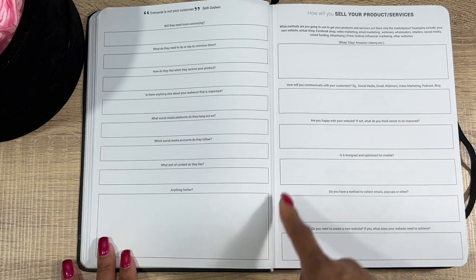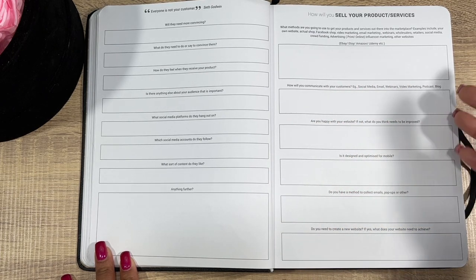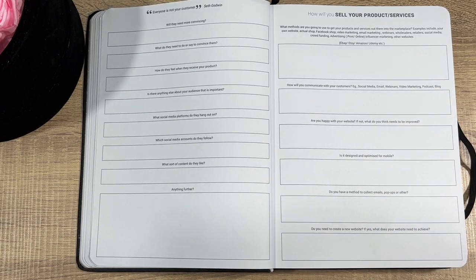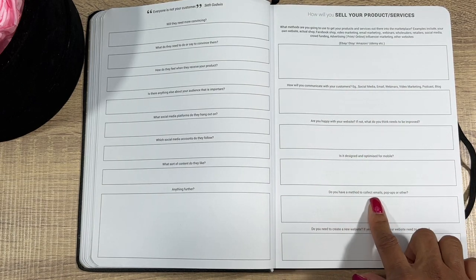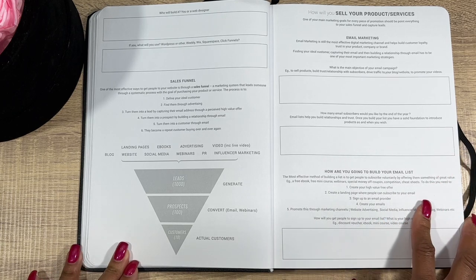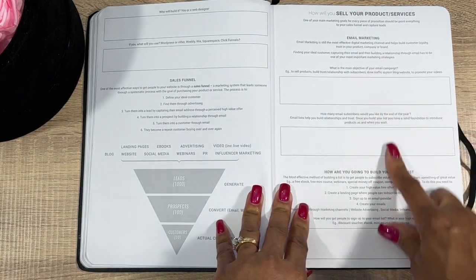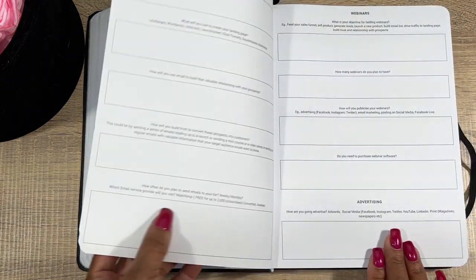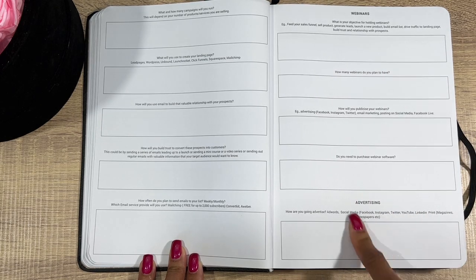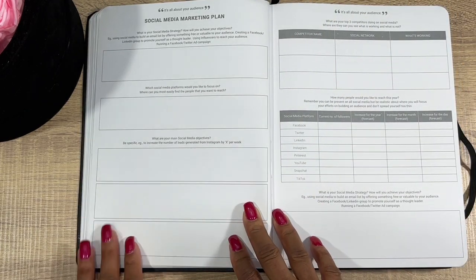How will you sell your products and services — eBay, Etsy, Amazon, etc.? How will you communicate with your customers — social media, email, webinars, video marketing, podcast, blog? If you say you're going to do a blog, you need to start brainstorming how. You can collect emails with a pop-up. Who will build your website — you can use Shopify, a very common and successful platform. Email marketing is a really good one for building a valuable relationship with your prospects. Then advertising: Facebook, Instagram, Twitter, YouTube, print, magazines, newspapers.